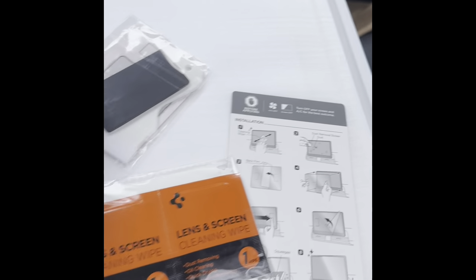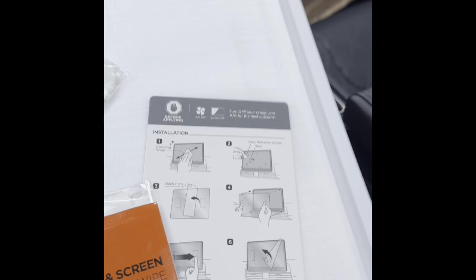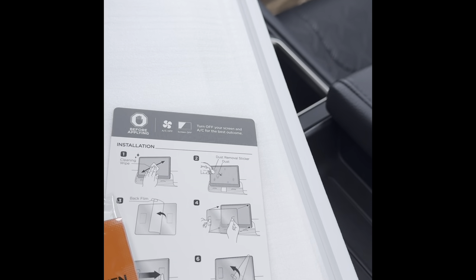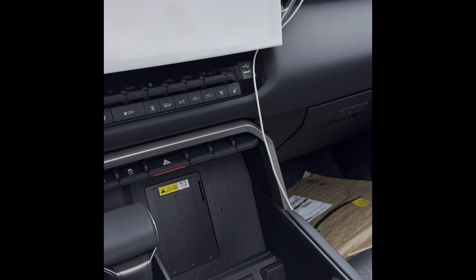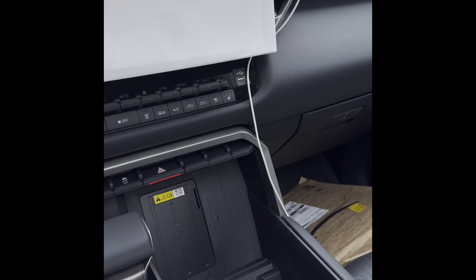It's pretty nicely packaged, and then of course the main thing is the screen protector itself. It's nicely sized — precisely the same size as the screen of the Tundra. I'll be trying to install this today, and hopefully we can all do it together.